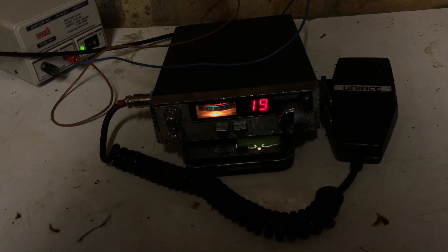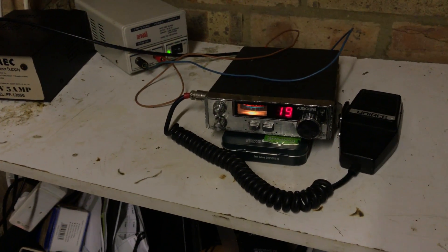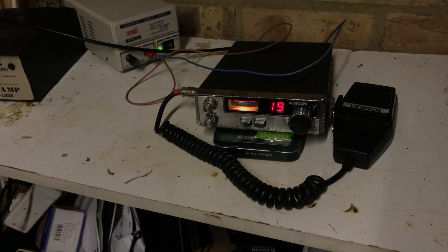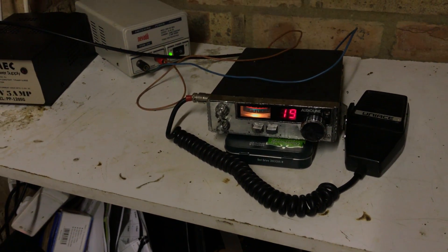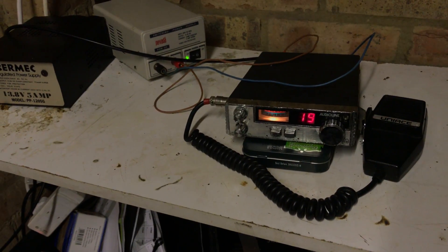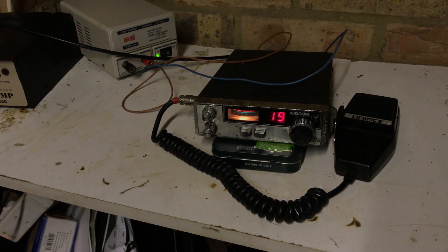Very pretty — certainly would have been when it was brand new, or in better condition than this one. All four of the models are just pretty little rigs really, especially when they're in great condition.